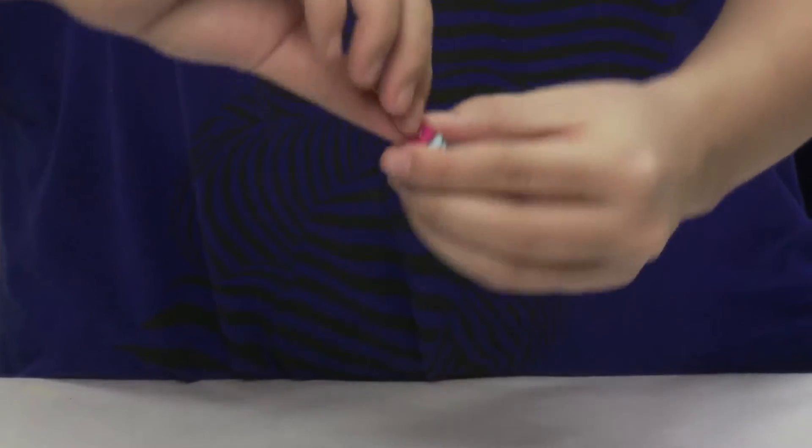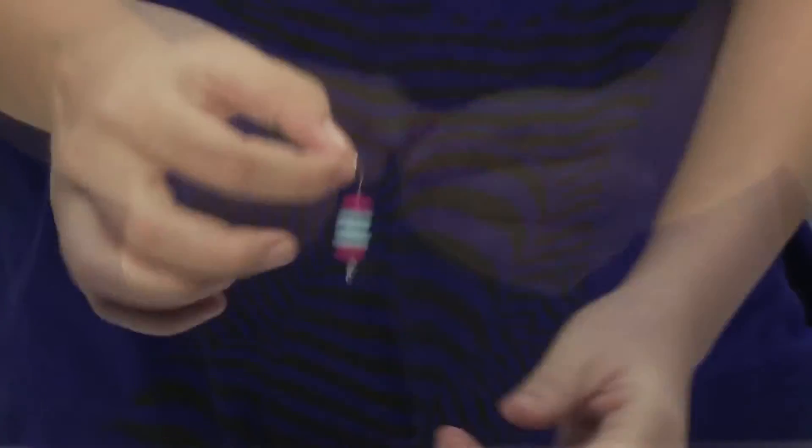Now, fold it like this. And your earring is ready. Wow! Nice earring, right? For more interesting and attractive things, do it yourself.